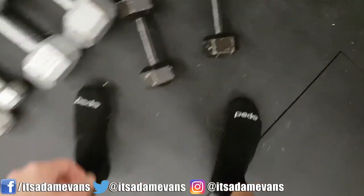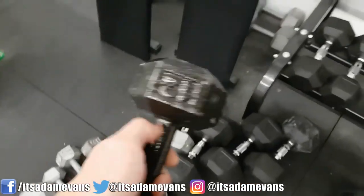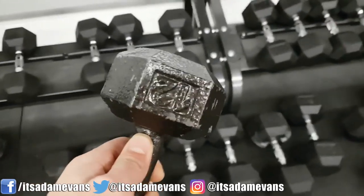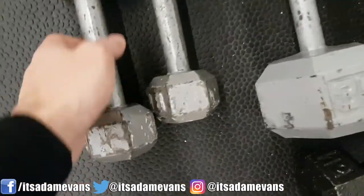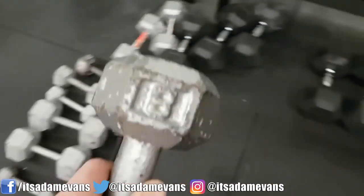The first thing you're going to want to do is find a light weight. For me, this is going to be 12 pounds — it doesn't even have to be 12 pounds. You can even use something like five if you really want to. Just for this example, I will go lighter and we're going to go with eight.